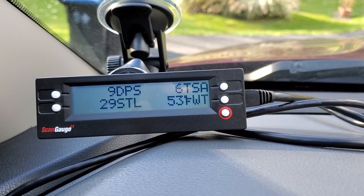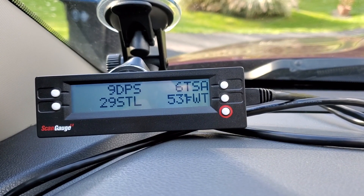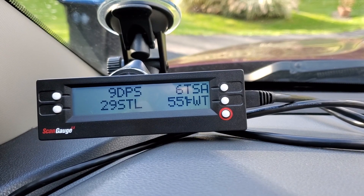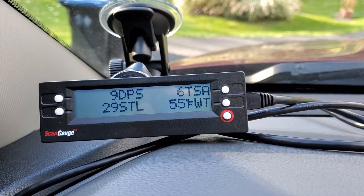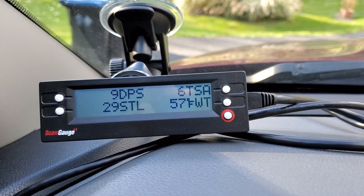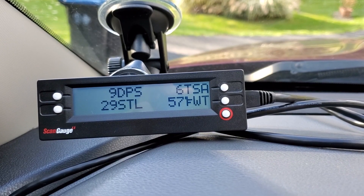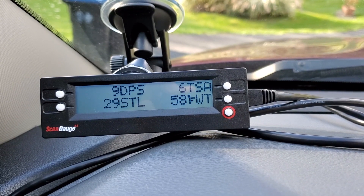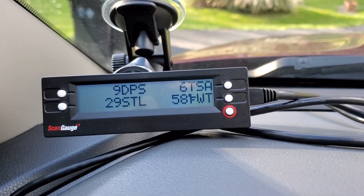One of the things you can monitor is your DPF system — is it in active regen? Your dashboard doesn't tell you the state of your DPF system. You can also see how much your DPF is loaded by percentage. For example, 29% means it's 29% loaded with soot. You can also see how many hours since the last regen.